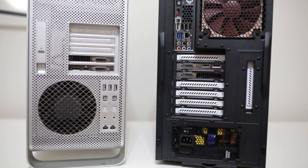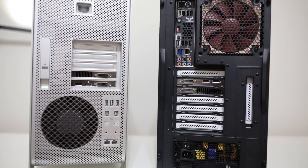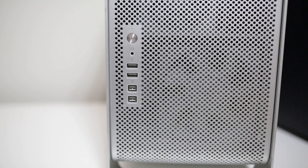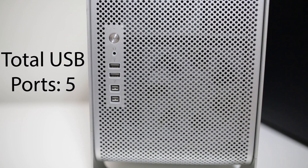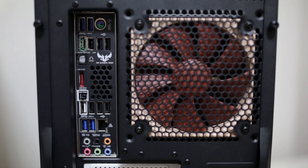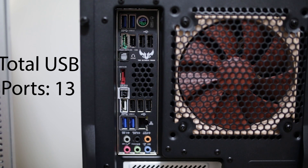Another big difference is I/O. The Mac Pro gives you some USB ports, Ethernet, and Firewire — but no Thunderbolt, which is surprising. It's very limited front and back. On the Hack Pro you have way more USB ports, more Ethernet, Firewire, and you could even choose a motherboard with Thunderbolt support. The Fractal R4 also adds four front USB ports, a headphone jack, microphone jack, and reset button — way more I/O options.